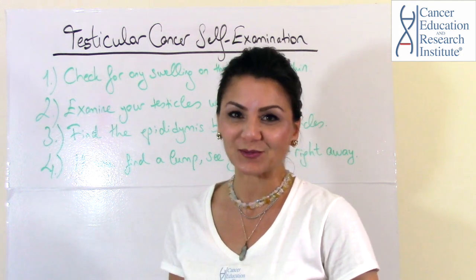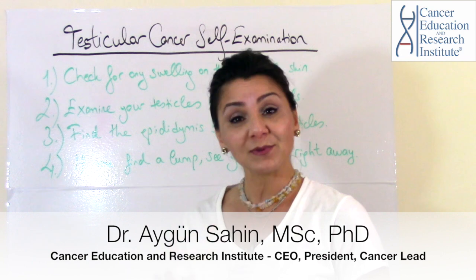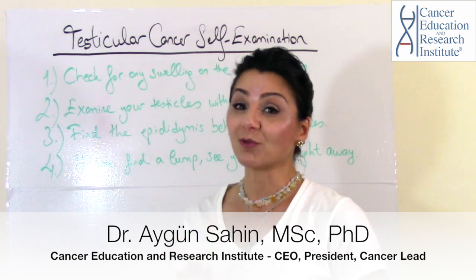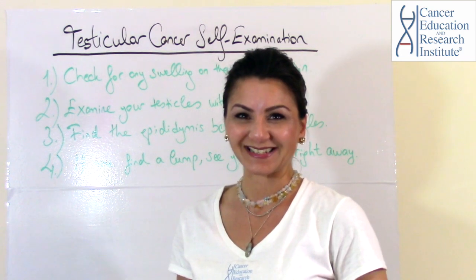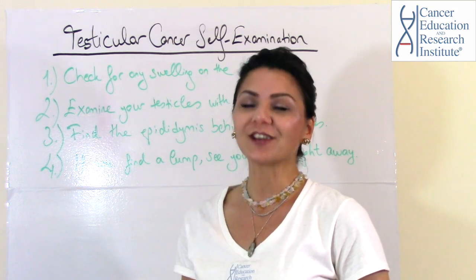Hello and welcome back to another episode of Cancer Education and Research Institute, the first and only Simplified Multilanguage Global Cancer Nonprofit Organization. It's so wonderful to have you back, and if you're new to our channel, welcome.